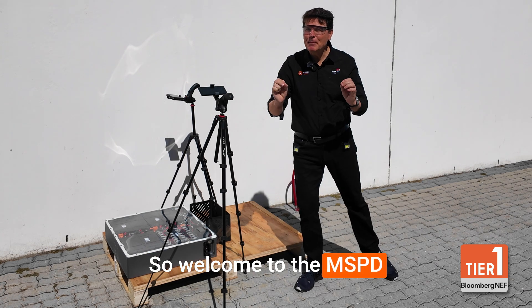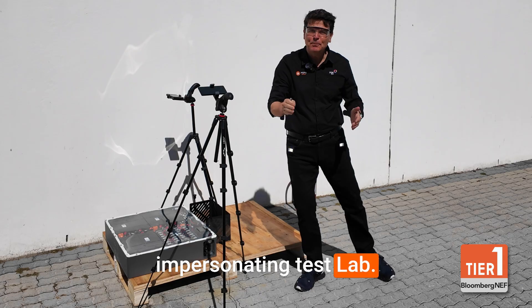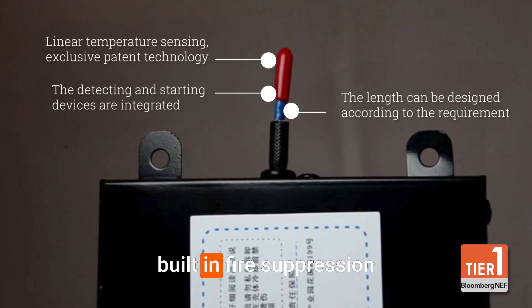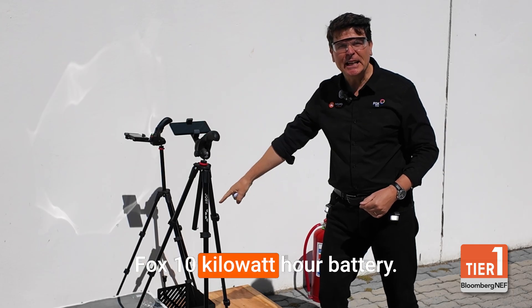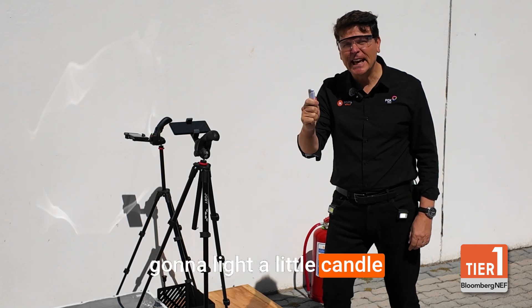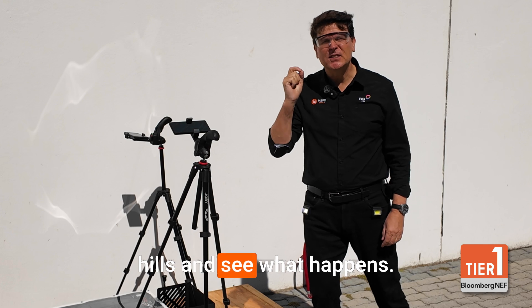Welcome to the MSPD Africa myth-busting, impersonating test lab. Today, we are testing the built-in fire suppression system that comes with a Fox 10kWh battery. To simulate that, we're going to light a little candle under it and then run for the hills and see what happens.